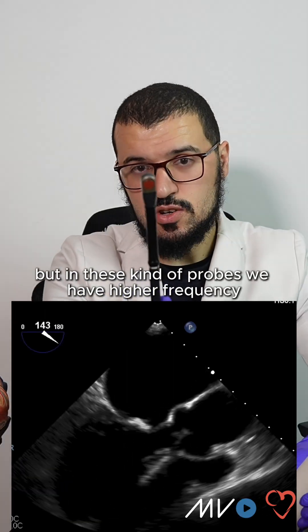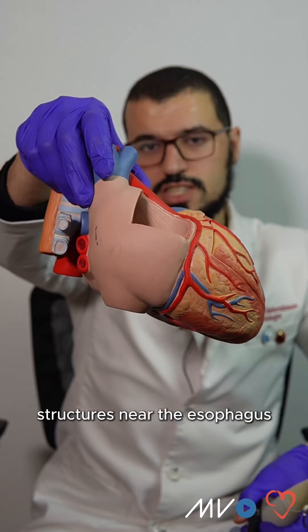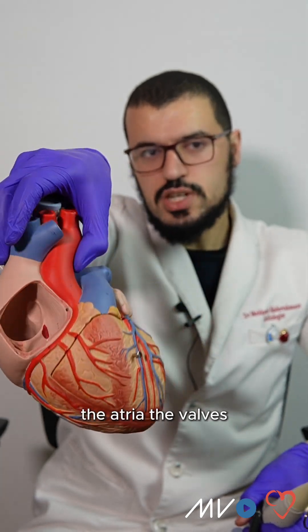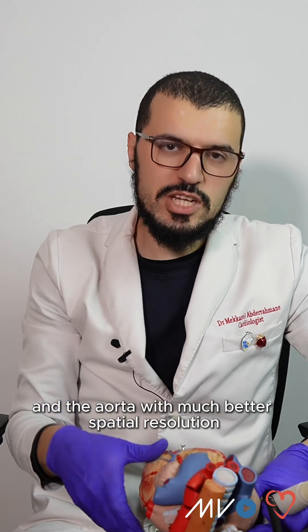But in these kinds of probes, we have higher frequency, and with this higher frequency we can explore structures near the esophagus, like the intra-atrial septum, the atria, the valves, and the aorta, with much better spatial resolution.